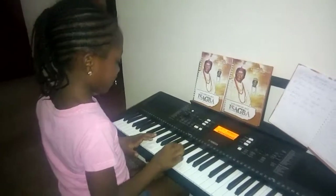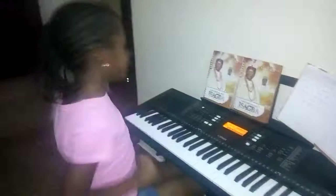This is Oyen Kong. Oyen Kong, say hi. Hi. Today, Oyen Kong is going to play the tonic scale. Some of you don't know what that is — she's going to show you.